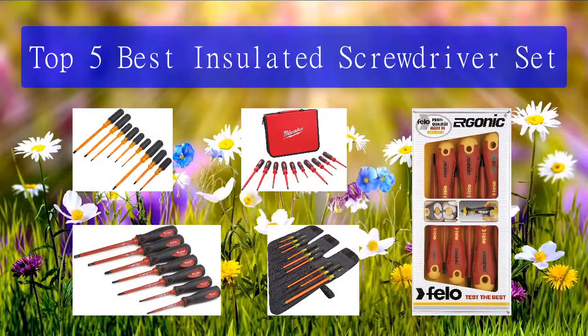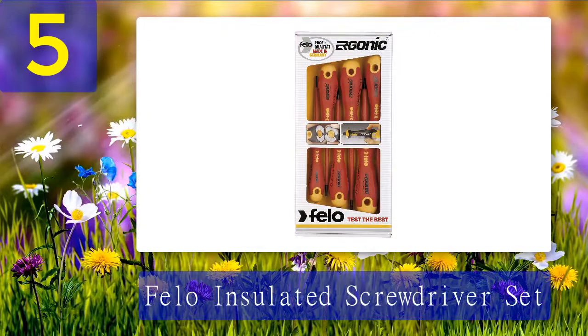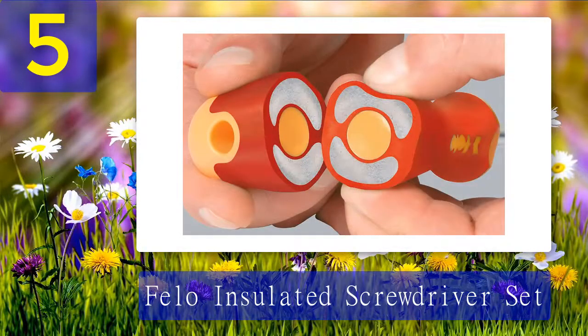Top 5 best insulated screwdriver sets. Number 5: the Fellow insulated screwdriver set. This set comes with six screwdrivers, all designed with ergonomic handles. As a result, these screwdrivers feel comfortable in your hand, giving users the ability to create up to 30 percent more torque. It can be difficult to find the right screwdriver type in a crowded toolbox.